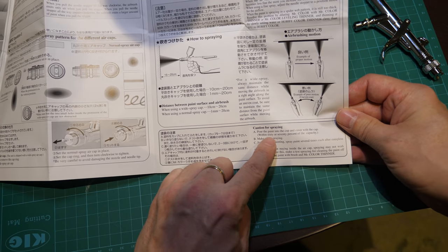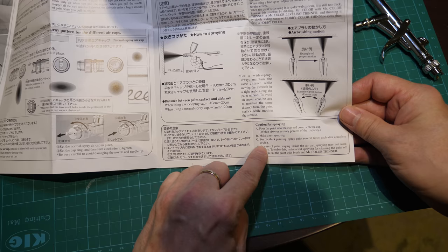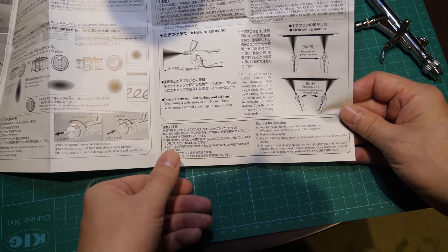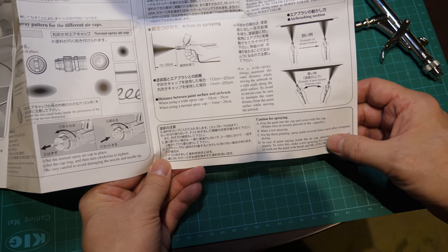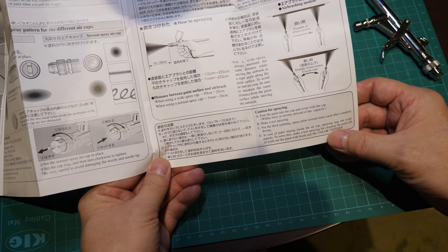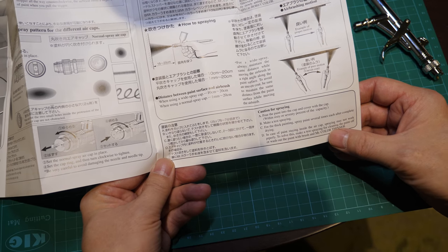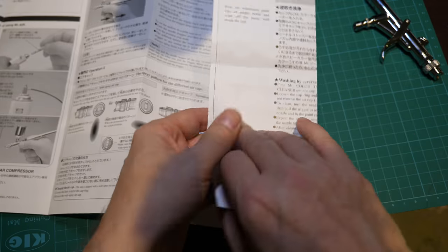Caution for spraying: pour the paint into the cup and cover with the cap, make test sprays. For thick painting, spray several times after complete drying. In case of paint staying inside the air cap, spraying may not work properly — make a test spraying to clean the paint off. Pretty solid advice in this book.